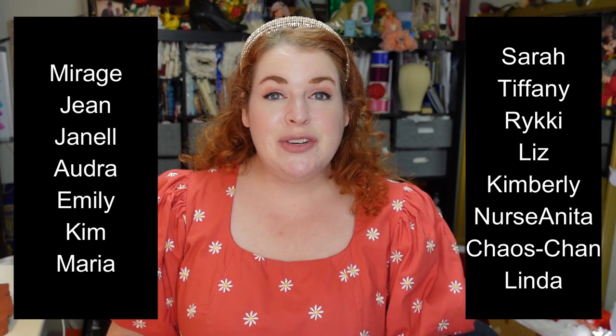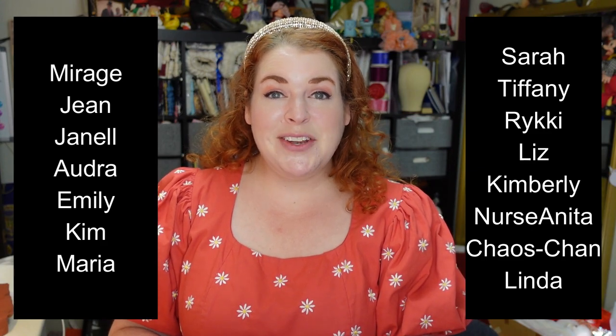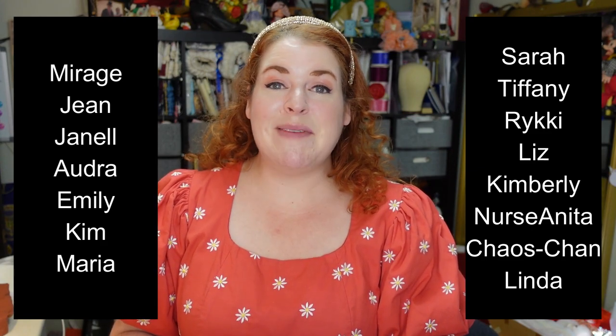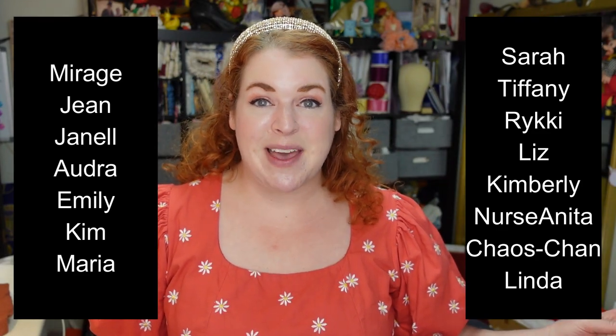I'd like to give a huge thank you to all of my wonderful patrons - I could not do it without you guys. I got a new patron between filming and editing this, so let me reshoot this section. My absolutely fabulous Romantic, Victorian, and Edwardian level tier patrons are: Mirage, Jean, Janelle, Audra, Emily, Kim, Maria, Sarah, Tiffany, Ricky, Liz, Kimberly, Nurse Anita, Chaos Chan, and my new patron Linda. Thank you all so, so much - you mean so much to me. Thank you all for joining me today, I hope you have a wonderful week and I will see you very soon in my next video. Happy sewing!